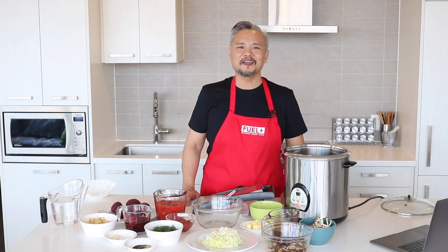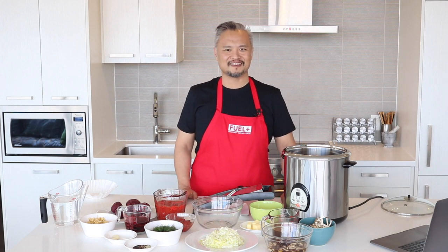Before we start, support us by hitting the subscribe button. You will also get healthy cooking videos like this. Let's get started.